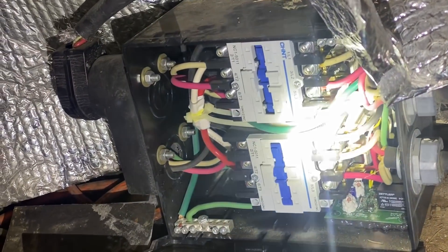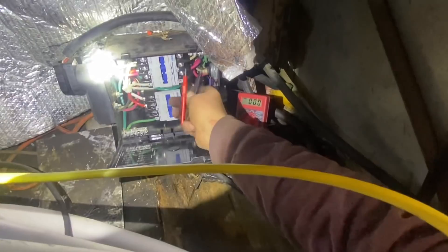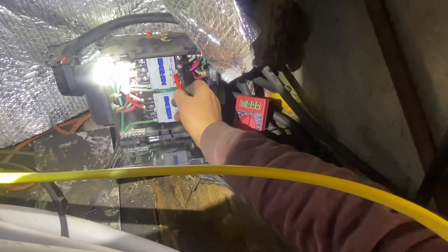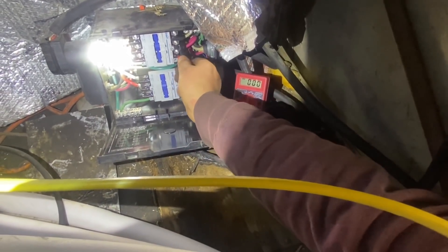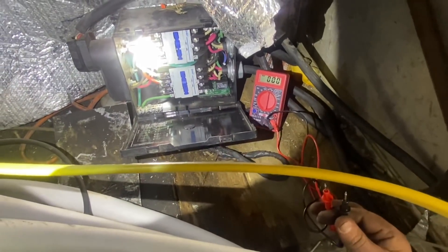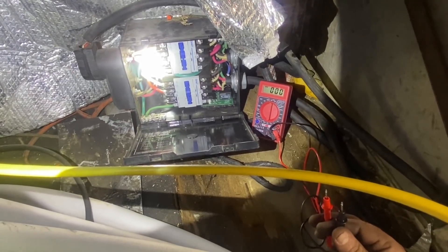I got the transfer switch opened up here and I'm going to test to make sure it's got power on both legs. I was able to just undo one side of the mini split and pivot it out - it's still got one bolt in on the other side. Doing this one-handed: 125 - it's alternating current and 125 on both legs. So the transfer switch is working, that is not the problem.